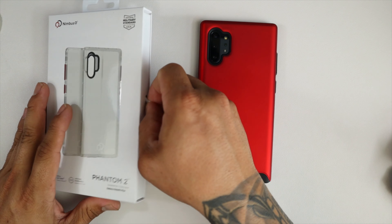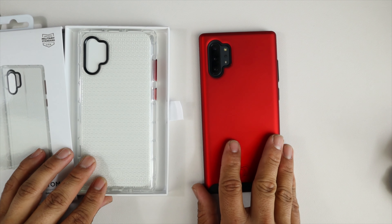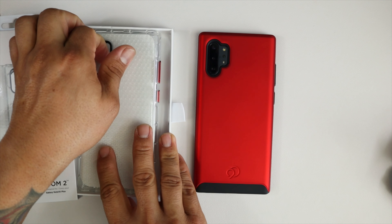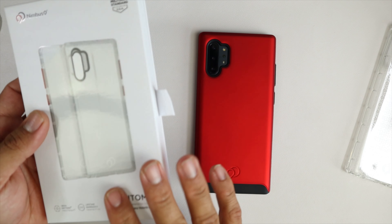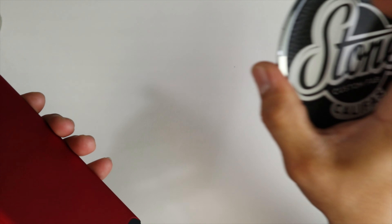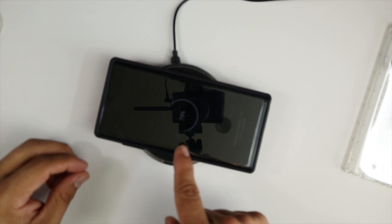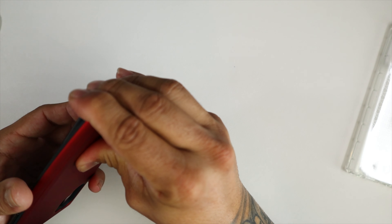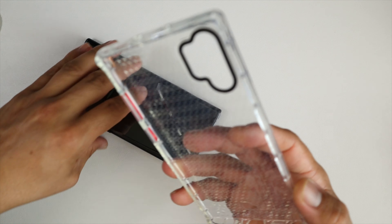Now let's take a quick look at the Phantom 2. I know these are a little pricey, but stay tuned to the end of the video and I'm going to show you how you can possibly get both of these cases for free. Let's remove this from the packaging — very similar to the Cyrus 2 packaging. Before we remove the phone from the case, let's make sure it wirelessly charges — and voilà, it wirelessly charges through the case, no issues, even with that metal plate embedded into the case.